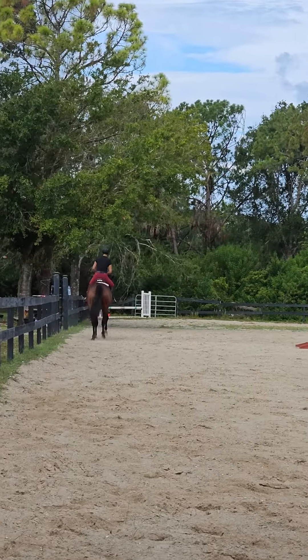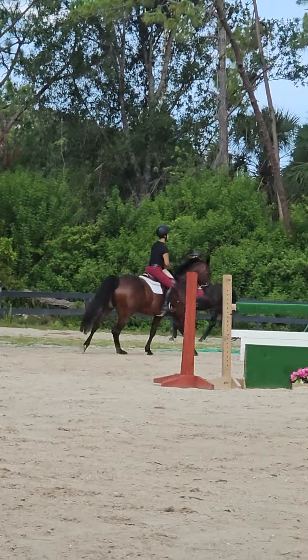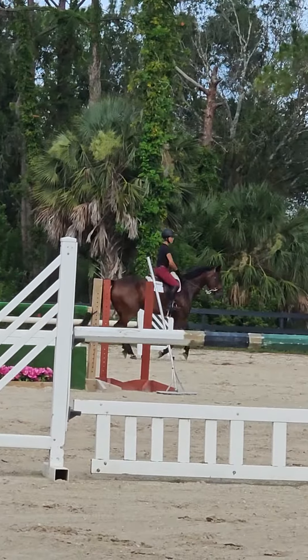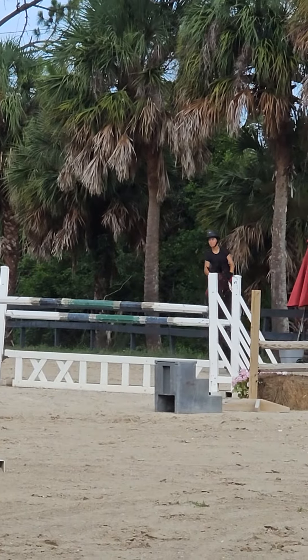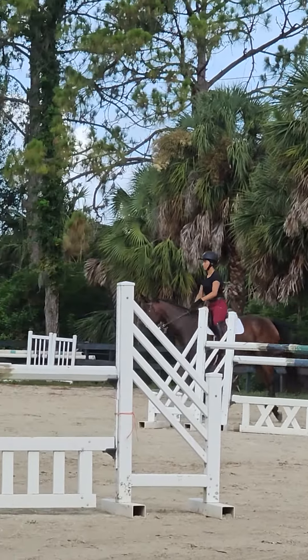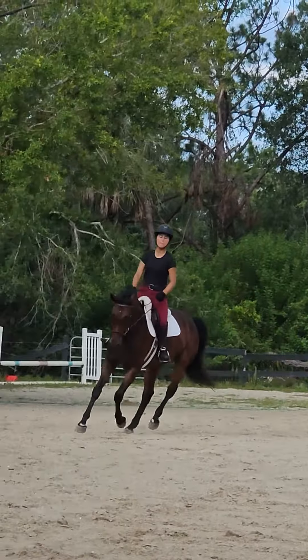She needs to be back on her haunches — you're kind of leaning in there and looking over that inside shoulder, and it changes the balance of everything. Keep yourself down on her back, lightly draped around her belly. Don't make a thing out of it. Inside hand up a little.